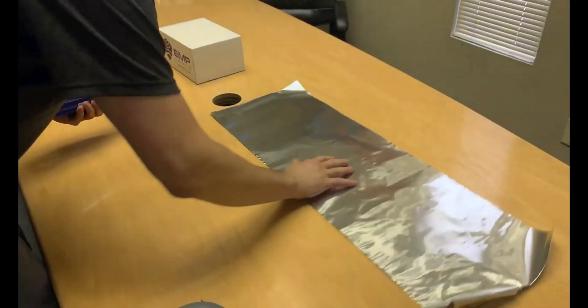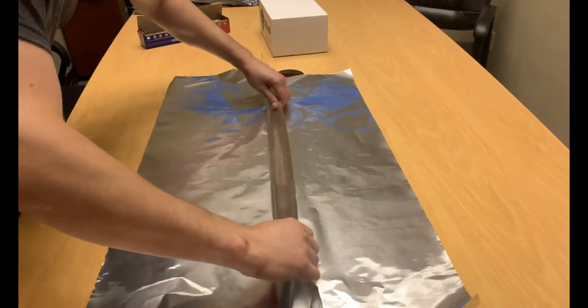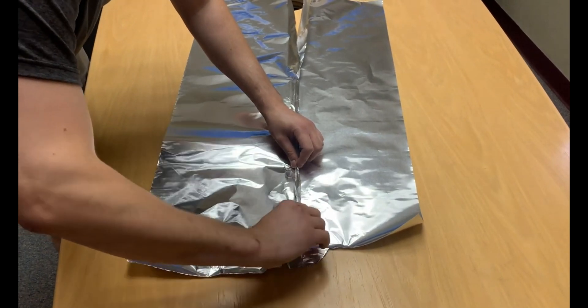Begin by placing two sheets of foil on a table. Next, you will connect the two sheets by creating a folded seam that includes two to three folds to ensure the effectiveness of the Faraday cage.